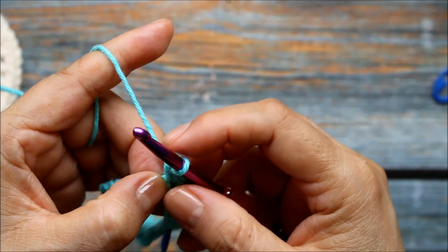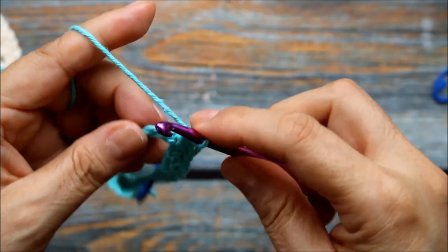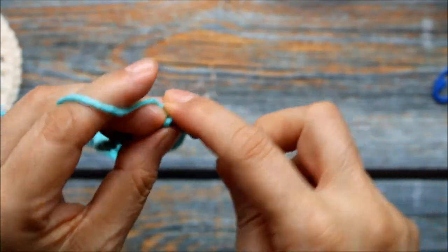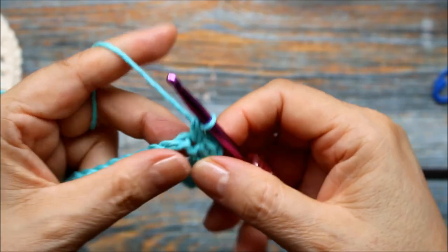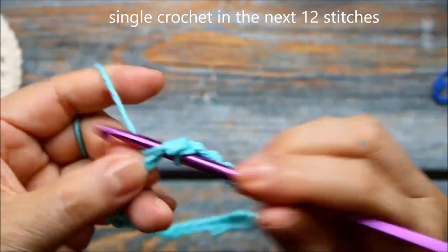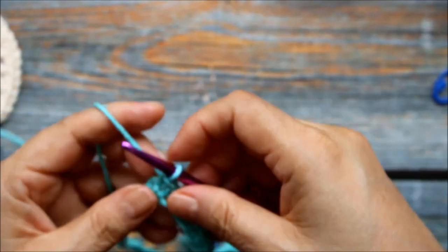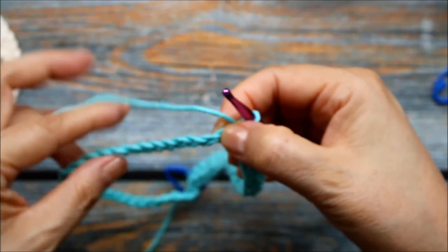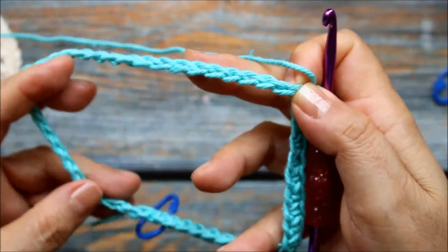Now here we're going to do one single crochet in each of the next 12 chains. It got kind of small there because the other stitches are pushing it, so I'm going to go ahead and do one single crochet in each of the next 12 stitches. Here I've done my 12 single crochets, and now I'm going to repeat what I've done before — three single crochets into the next stitch, then one single crochet in each of the next 12, then three single crochets — until you have your square completed.